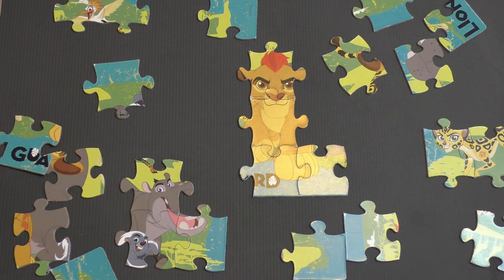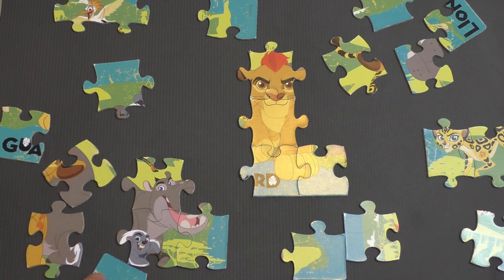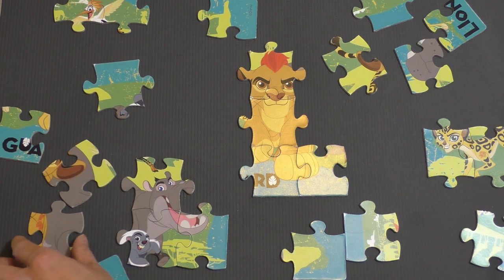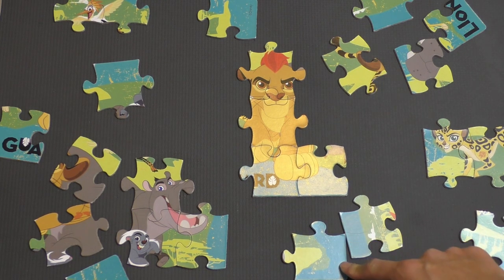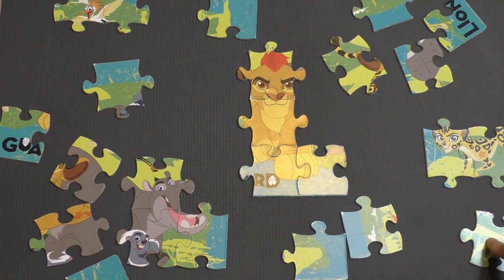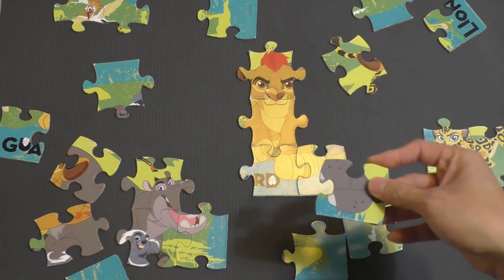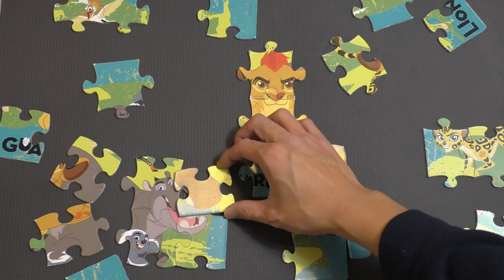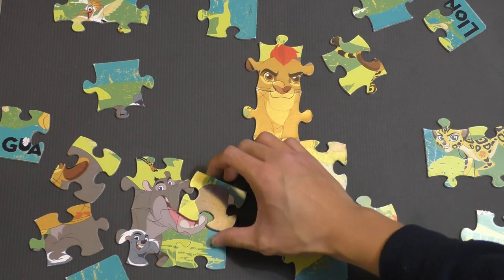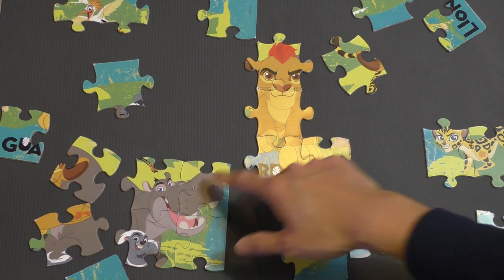So we have to find the puzzle piece that has Beshti's nose. Beshti's nose would be this color — like a gray or a brown. Not any of these because these are green and blue. This might be our piece — that looks like the right color. So let's try and fit that in here. It won't fit like that, that doesn't look quite right. It doesn't fit like that either. So it has to be like this. There we go.